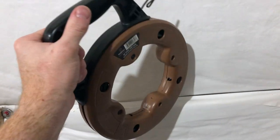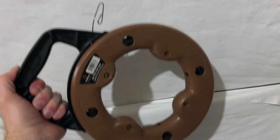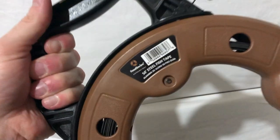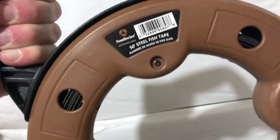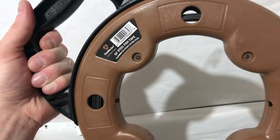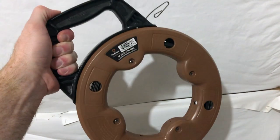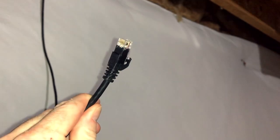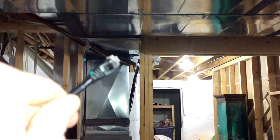I decided to run another Cat6 line — I'll explain why. Fish tape has been invaluable to me on so many projects and has helped me get the Cat6 wire to the main level. I'd highly recommend it — and no, I'm not sponsored. The next step is to take the other end of the Cat6 cable and run it along the same path as the Cat5e and coax lines all the way over to my new network box.